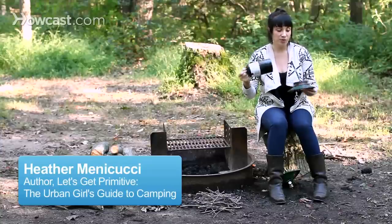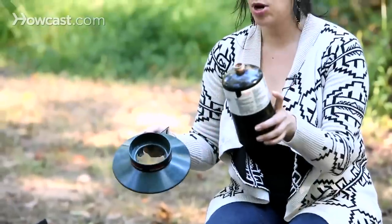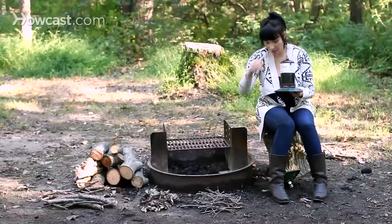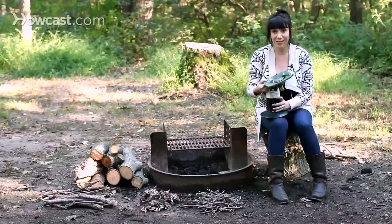This is my camping stove. It's just three parts: it's a base, a propane tank that fits in there, and the burner.